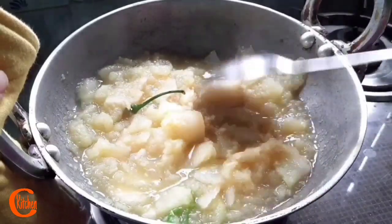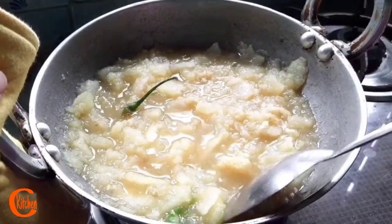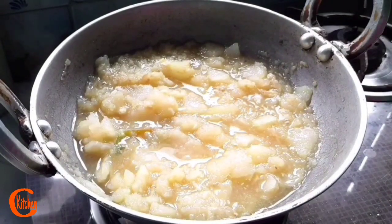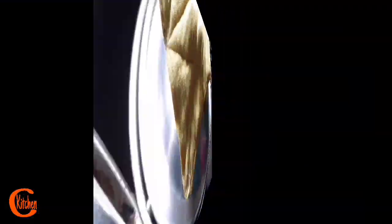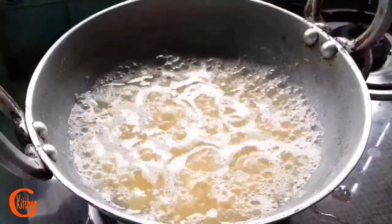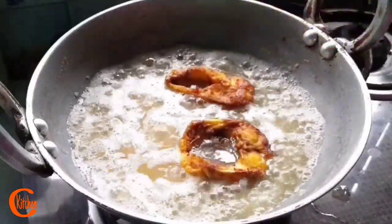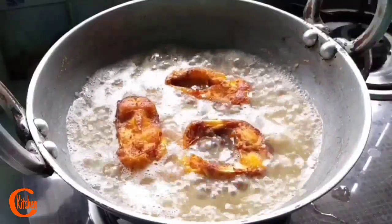We used to collect the ashes and then dip them in water for a while. Finally this water is strained, and this strained water is the khar that we use for cooking. Let's see — it's time to add the fried fish. Here goes the fish. Another two minutes of cooking and then it's done.